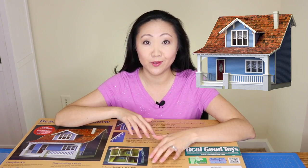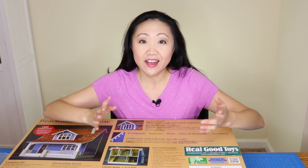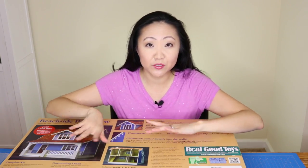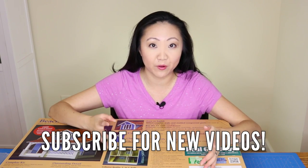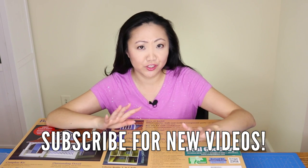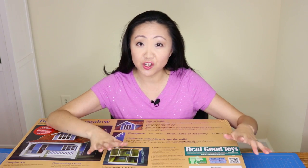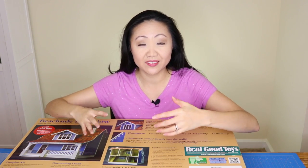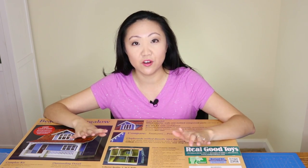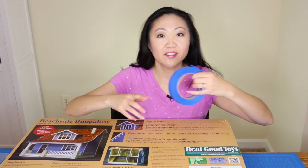I am totally ready. This is something I've probably wanted to do since I was a little kid. I've never had a legit dollhouse and I've certainly never built one myself. I feel a little giddy — I've been going down this whole dollhouse miniatures rabbit hole and it's a lot of fun. I bought some supplies just to prepare; I think I bought too many, but that's okay. Let me show you what I got.